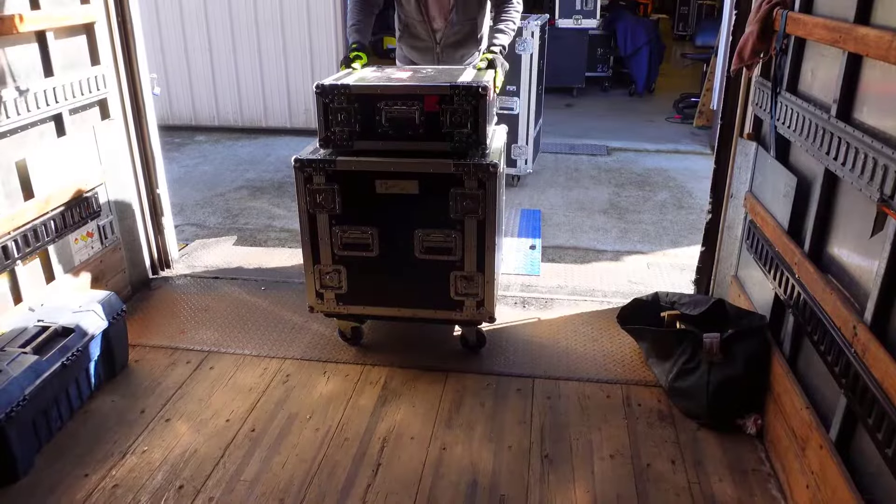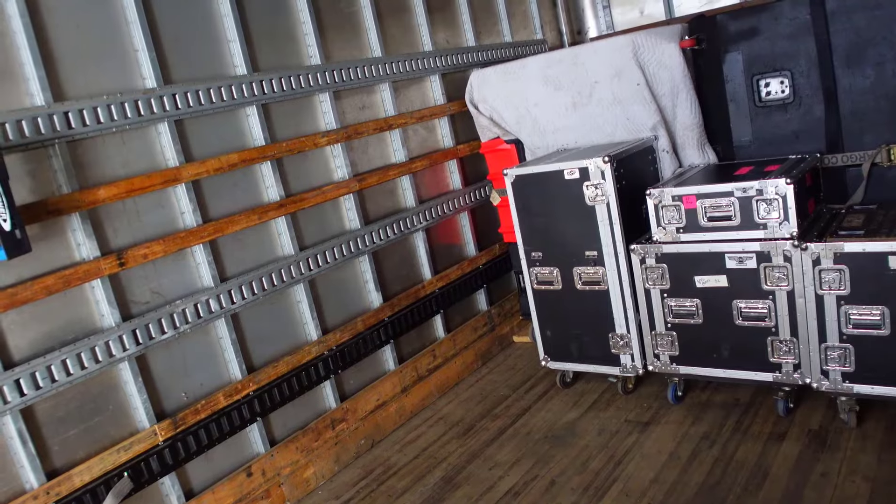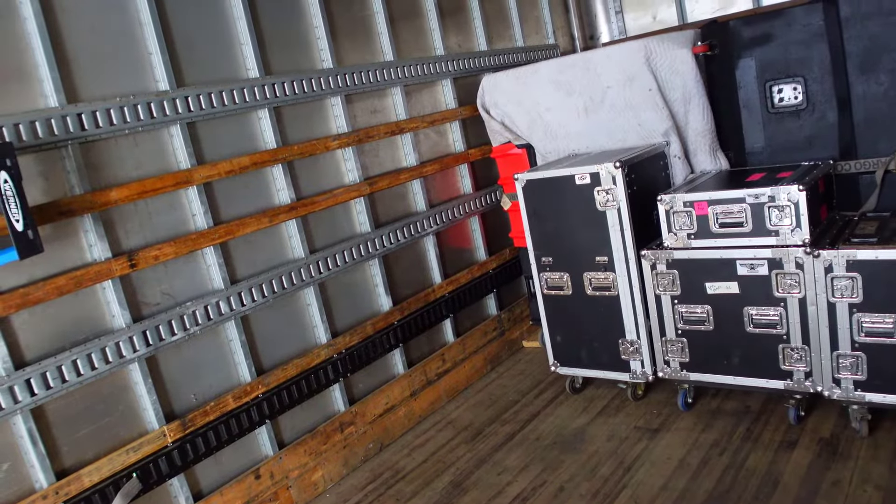Smaller cases can easily fit on top of the larger cases and ride in and out of the gig. And these are — not surprisingly — called riders.